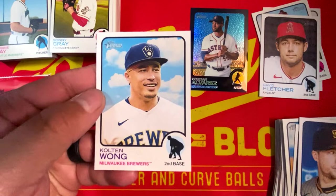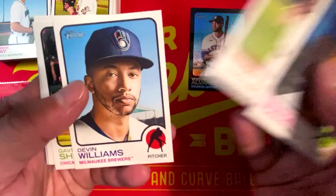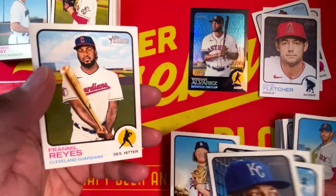All right, we got four packs to go here. Adalberto Mondesi, Anthony DiSclafani, Devin Williams, Gavin Sheets, Dustin May, Franmil Reyes, Buster Posey, Tyler O'Neill, and Dylan Carlson.